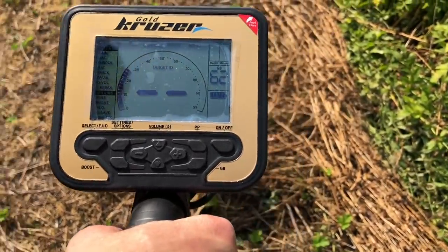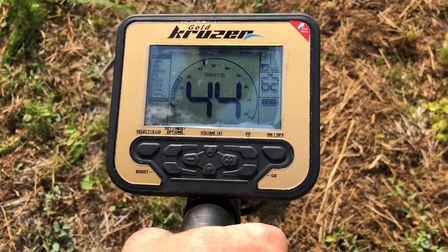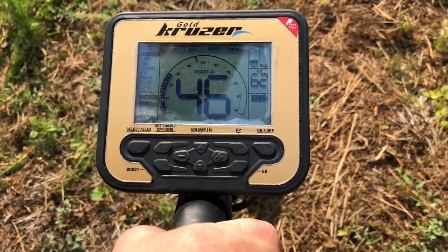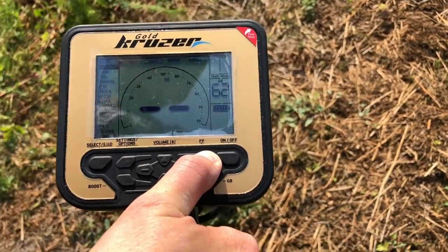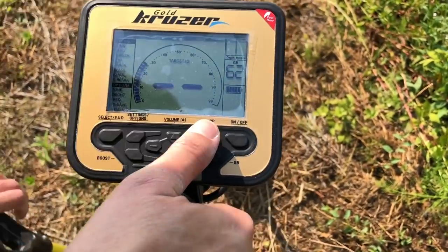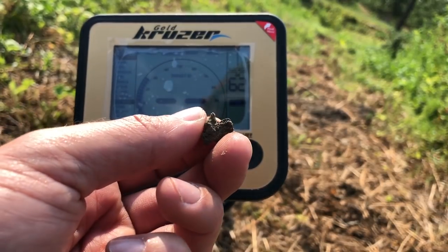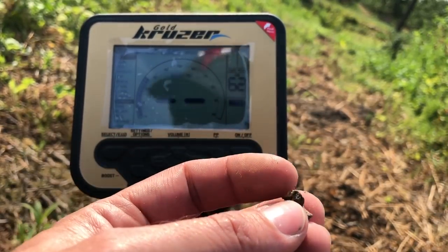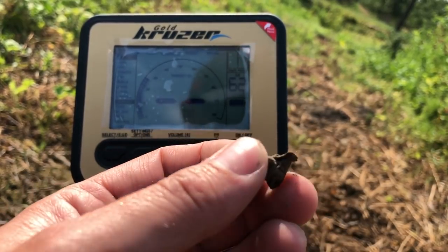Zmienię stronę w tym momencie i szukam dalej. 44, 50. No to jest znalezisko powierzchniowe, zobaczmy. Tu się zaczynają przygody z drobinkami. Sygnał był bardzo mocny, z jakichś 8-9 cm, jakiś kawałek aluminium, nie wiadomo co.